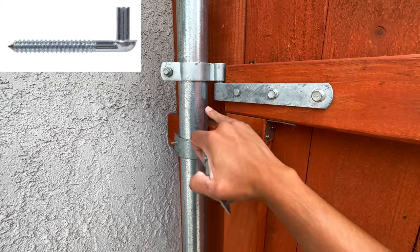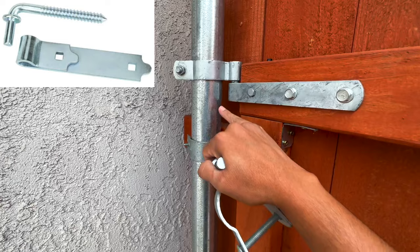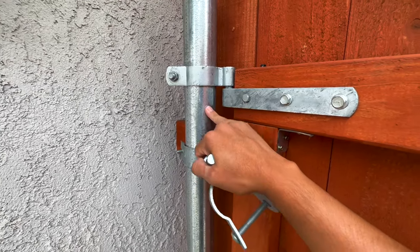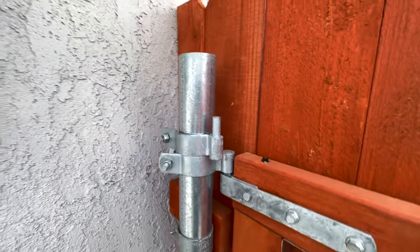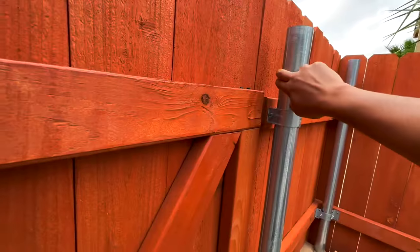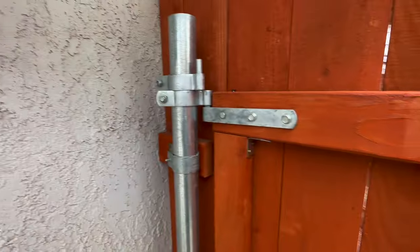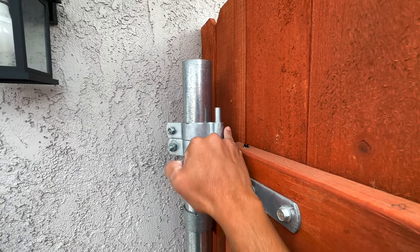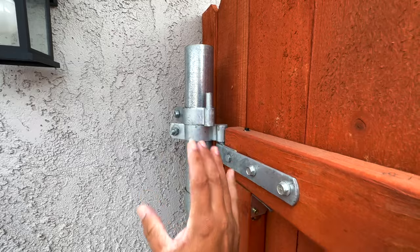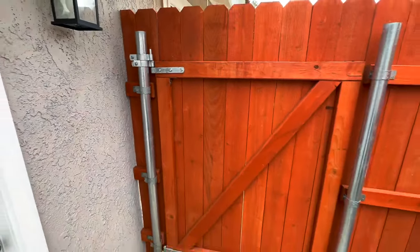Home Depot and Lowe's also sell a screw where you make a hole in your galvanized post and screw in that specific part. The problem with that — and the main reason I didn't use it — is that once you make the hole and install the part, if you need to adjust your gate you're going to have to make another hole. In my case, my strap should have been positioned to match the wood fence, but the straps I used were pushing my two-by-four out about an inch. I had to adjust it, and if you use those screws you won't be able to adjust easily — you'd need to make multiple holes in your post, and you want to avoid that.